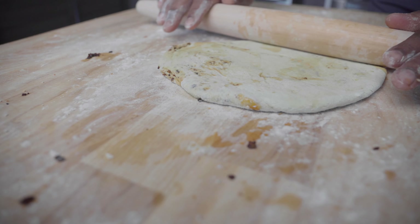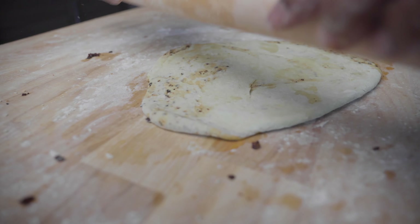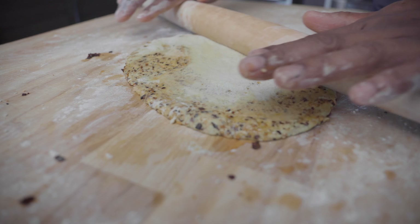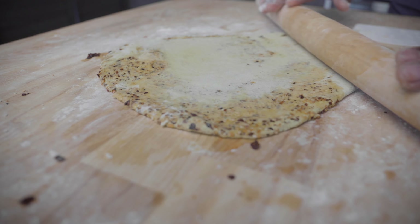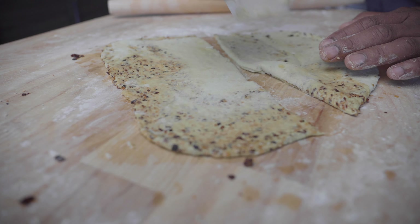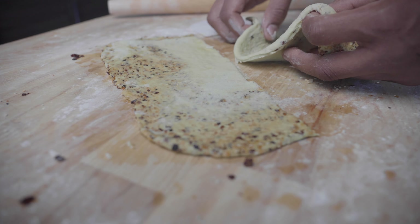Ideally, you want to use your hand to roll the dough into a cylinder, then use a rolling pin to flatten the dough out. I kind of knew at this point that it wasn't going to work out, but I was hoping that the extra flour would bring the dough together.